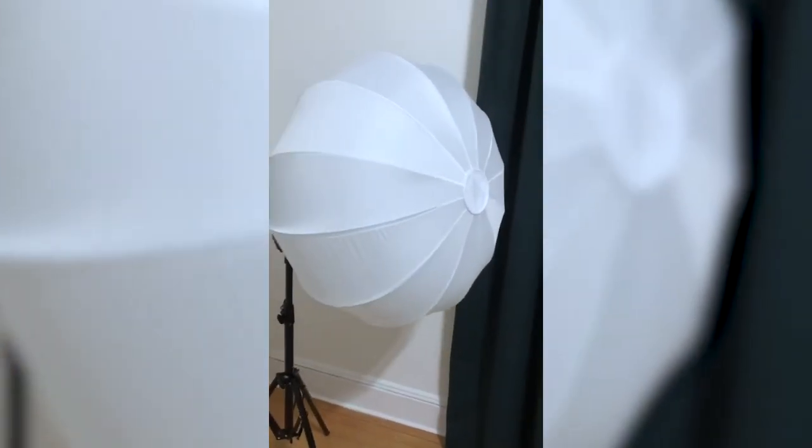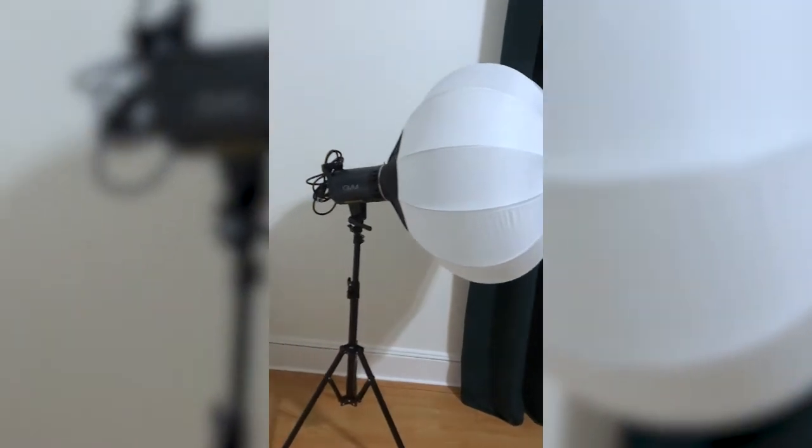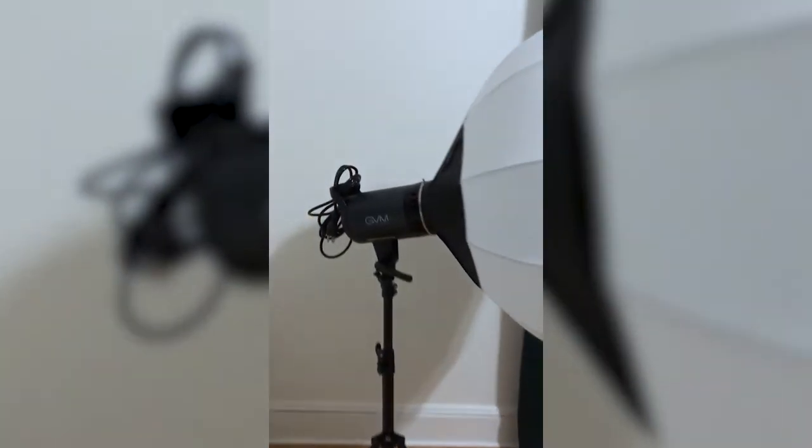I really love the fact that it has a softbox, which allows the light to diffuse. It's just one light. I realized I should show you guys what it looks like without the light — shall we?